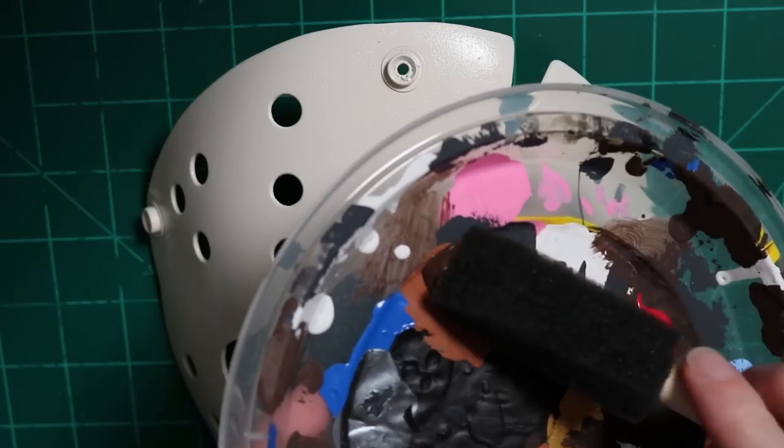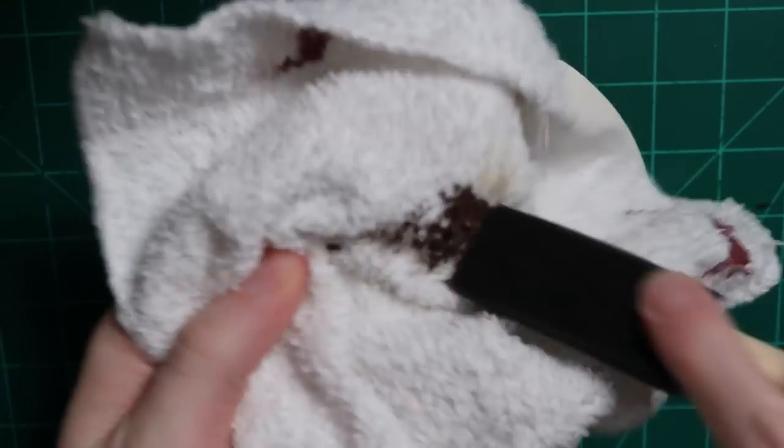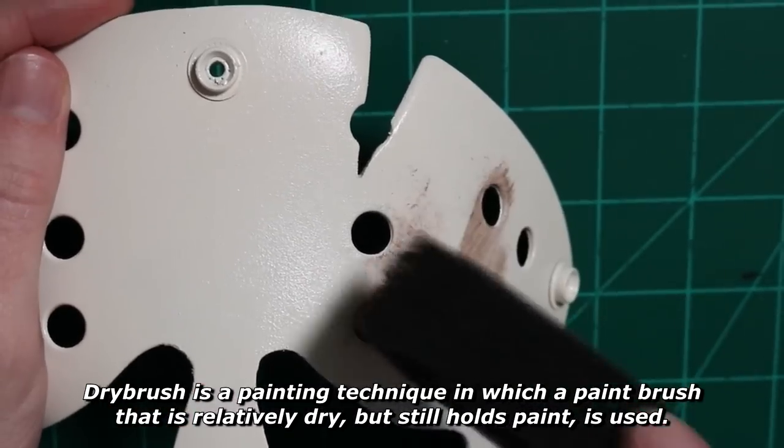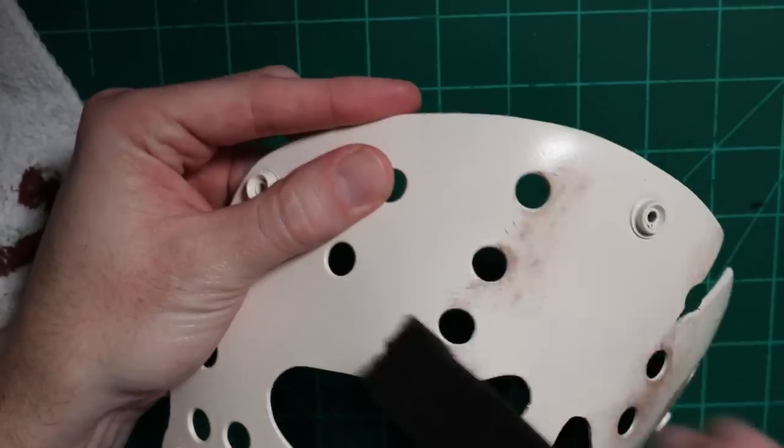Now I'm using some burnt umber brown — it's just a dark brown — and I'm going to dry brush some dirt onto this mask. I like to do different layers of dirt and different colors. So first I'm going to start with dark brown and then I'm going to move on to black.